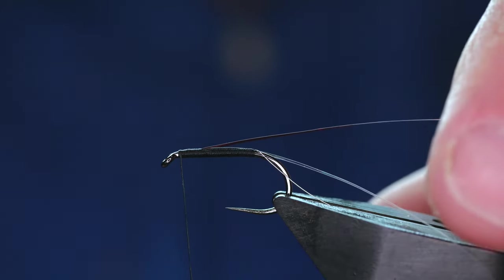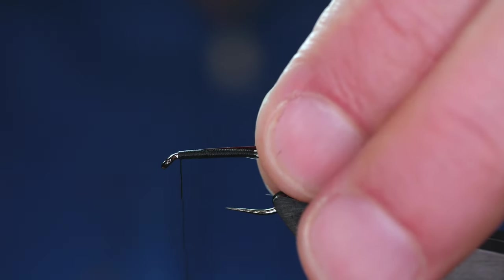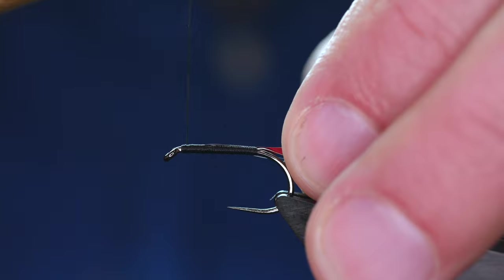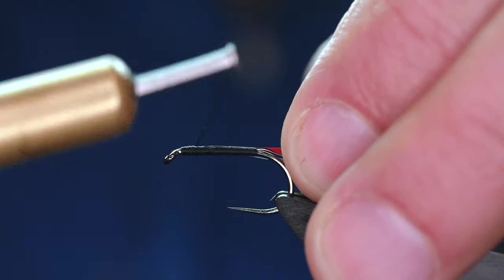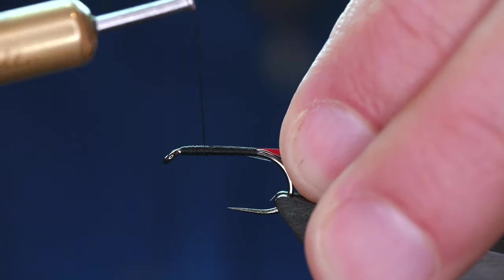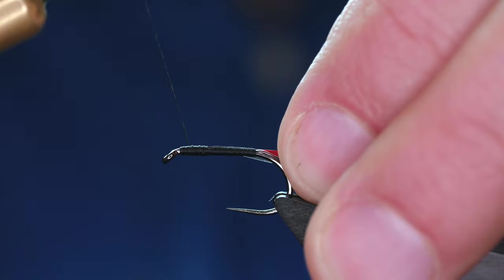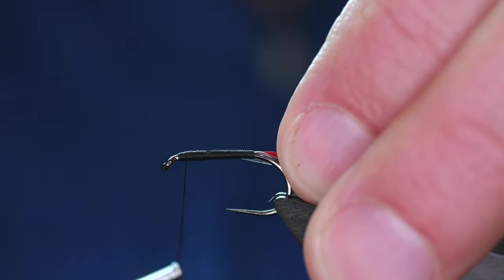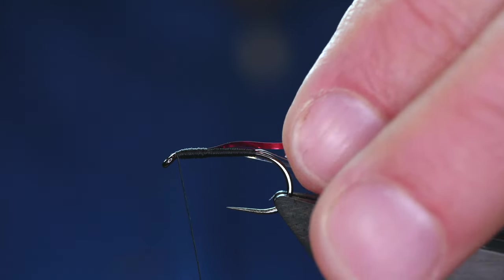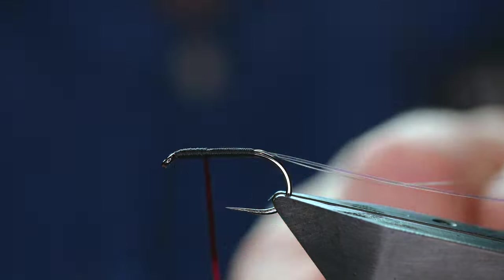Now at this point you can decide whether you want to have a large thorax or a small thorax. I'm going to come back and just have another two layers of thread on my thorax. I'm just not happy with how that lies. If ever you find you've got yourself into a position that you're not happy, it always pays to come back and redo it.